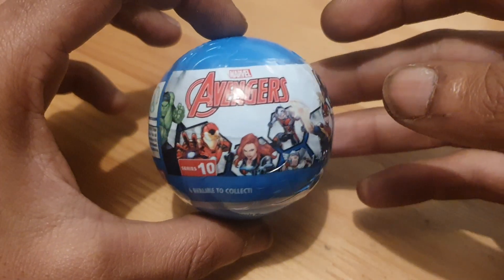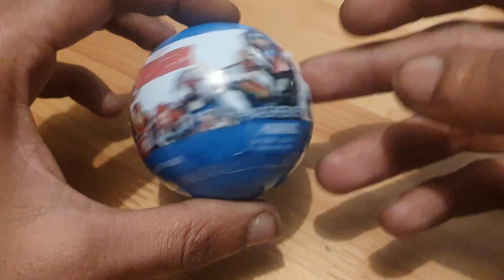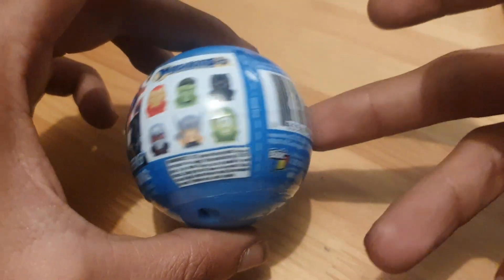Welcome back to another episode of Genji News. Today we've got a Marvel Avengers Series 10 Mashems figure to unbox. I've got Little Man here with us today. Hi.